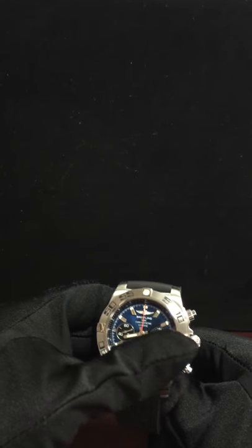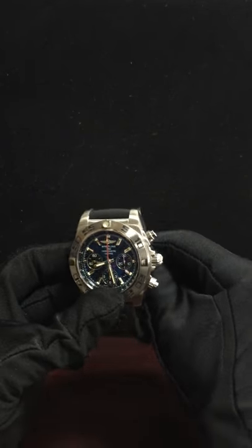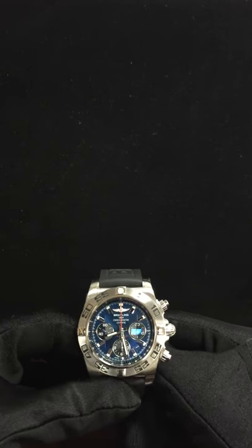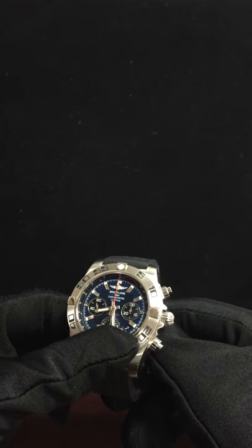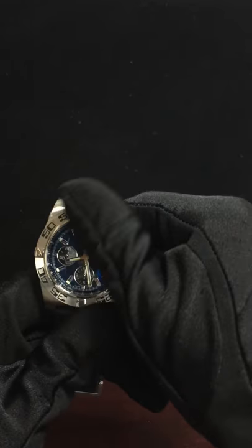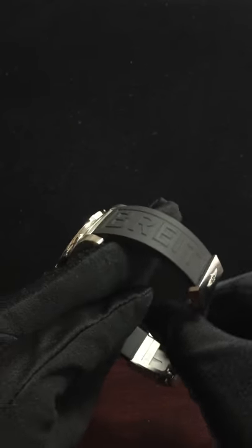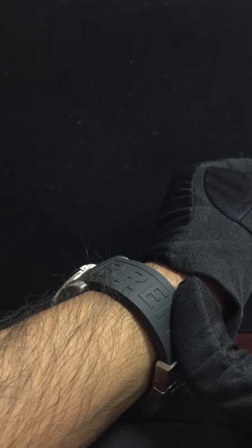I just think this watch is phenomenal. Breitling generally, and the Chronomat model especially — I love them and I have a huge collection of Chronomats which I'll be showing you in my next video. I love the way this watch sits on the hand, the way it looks, the way it feels — it's just unbelievable. And this folding clasp can be adjusted to your wrist size.